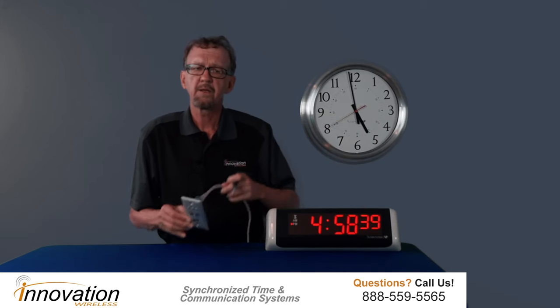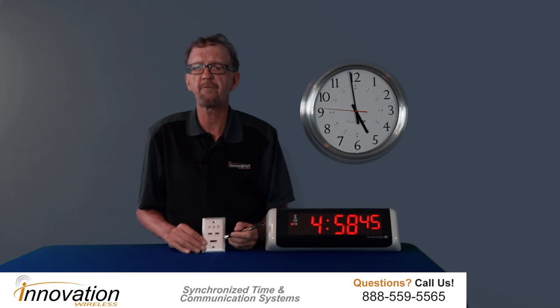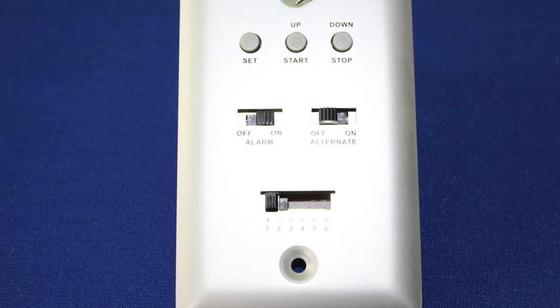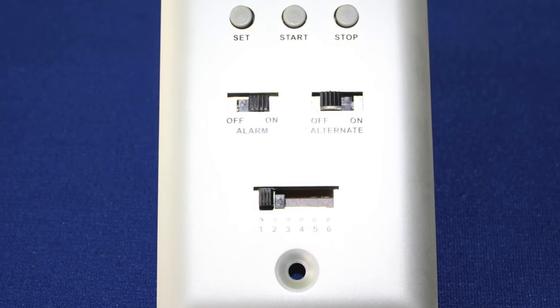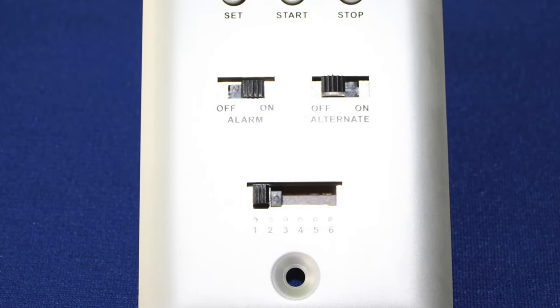Tethered to the timer is the switch controller. Let's take a look at the switch controller — we'll start from the bottom and work up. First, it has six modes. Mode 1, which I have it in right now, is the clock mode. Mode 2 is the date.